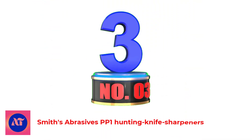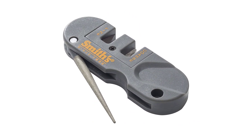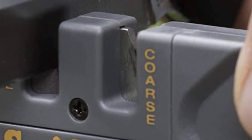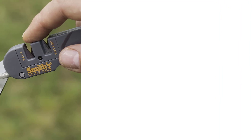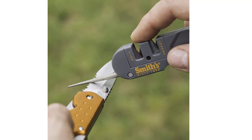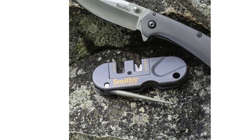Number 3: Smith's Abrasives PP-1 Hunting Knife Sharpener. A step up from Smith's two-step sharpener, their PP-1 Pocket Hunting Knife Sharpener is a convenient tool for in-the-field sharpening and general blade maintenance. It adds a diamond-coated sharpening rod to the carbide and ceramic pull-through slots, giving you the option of being a little gentler on your nicer blades or honing an inexpensive blade to frighteningly sharp levels. It's also one of the few sharpeners on this list that can fix a dull serrated edge, so that's quite nice.